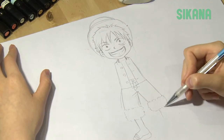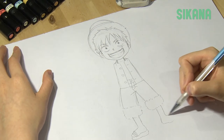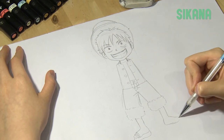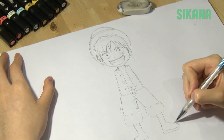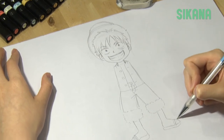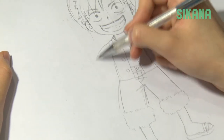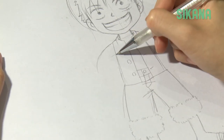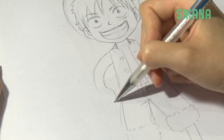He wears sandals. There is no need to draw his toes. As he is a super deformed character, you don't have to respect the elbow joints while drawing his arms, and there is no need to draw details on the hands.